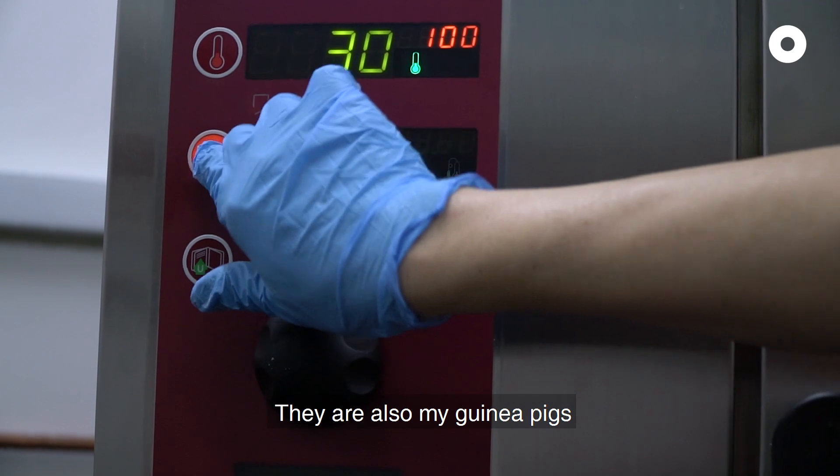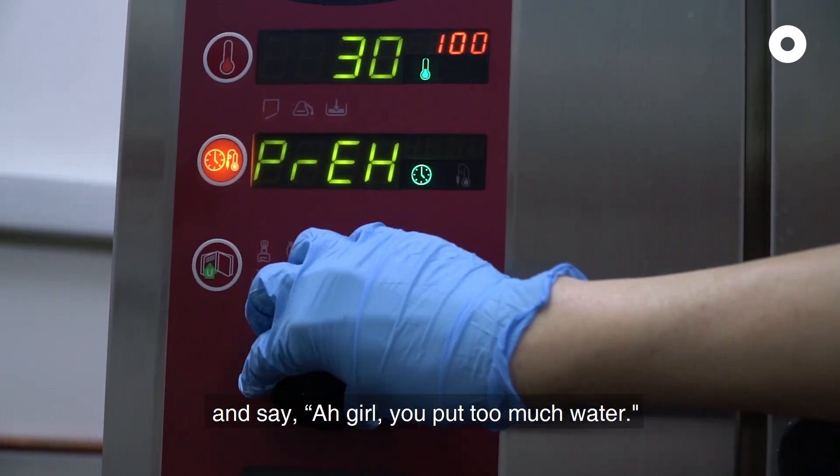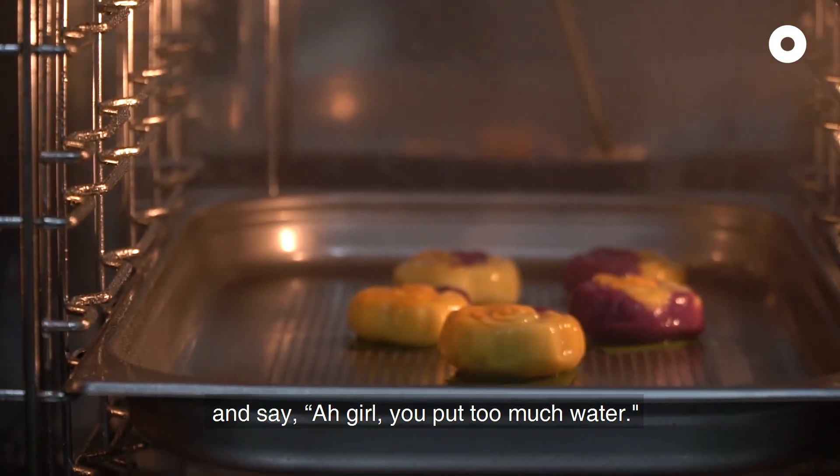Yeah, also my guinea pig. They test already. They say, "ahiyah, amoy lah" — maybe it's not quite right, "sui ka kueh lah."